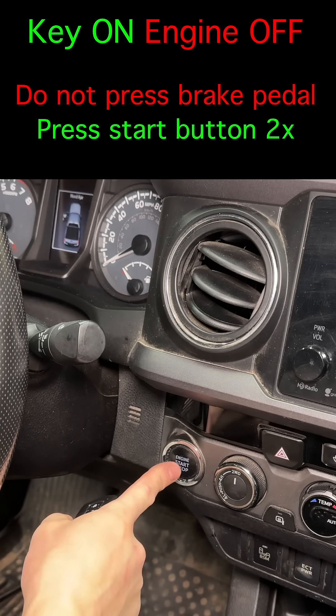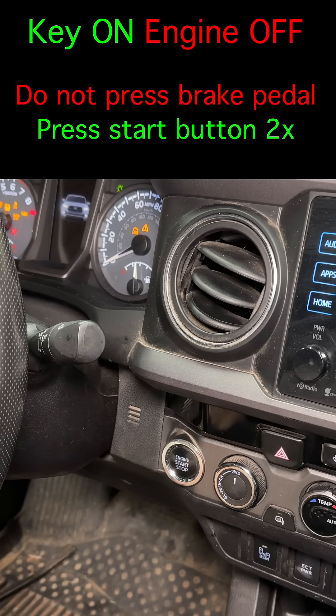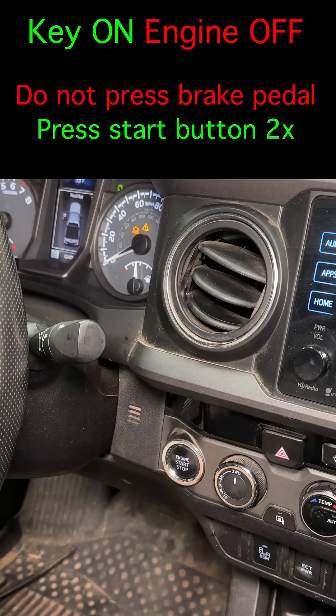This step is very important. Turn the key on, but leave the engine off. The ABS system in this truck won't let you bleed the rear brakes while the key is off.